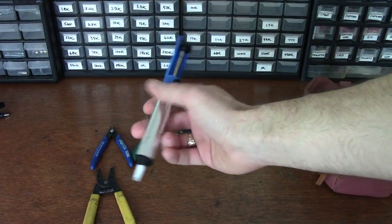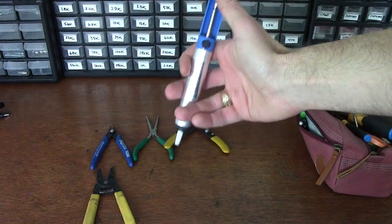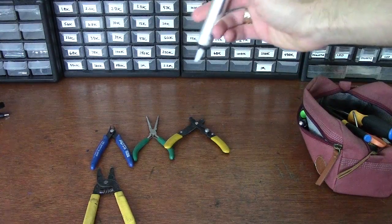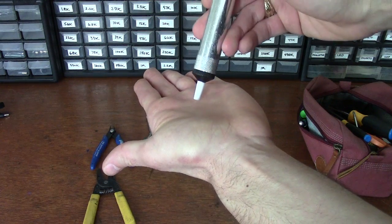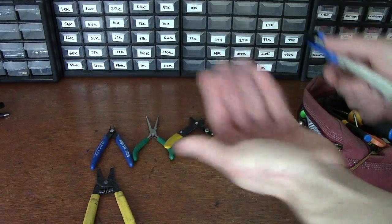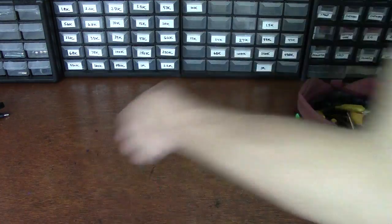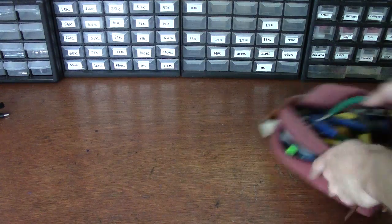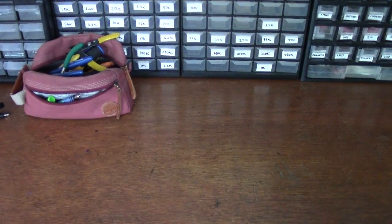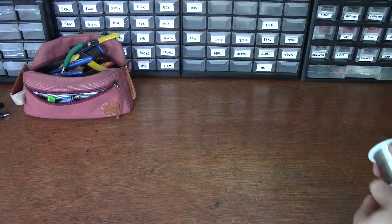The last thing that's kind of nice to have is a solder sucker. Let's say you dump too much solder on something and make a big mess — it's spring-loaded, you push it down, you've got your big pool of solder, you heat it up with your iron, and it vacuum-sucks it out. It helps to amend errors. So really, that's not that much stuff — you could probably get set up for 30 or 40 bucks with all the nice tools, or spend 20 bucks and get all that same stuff off Amazon.